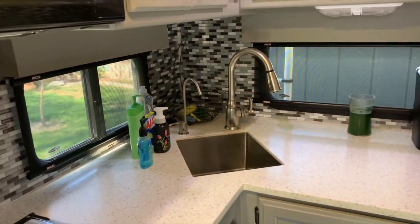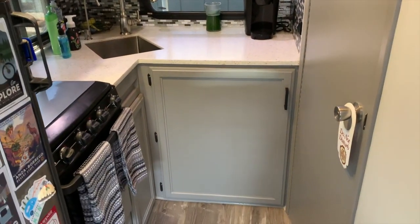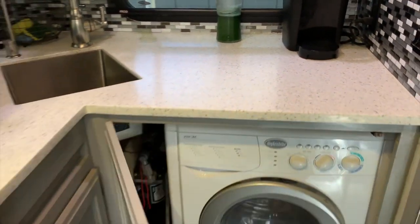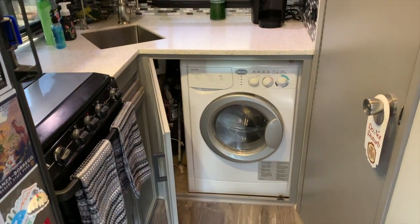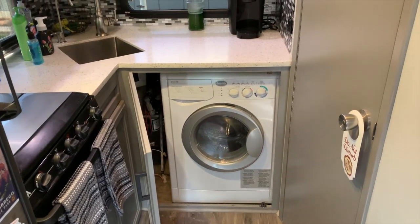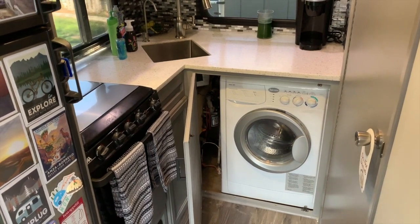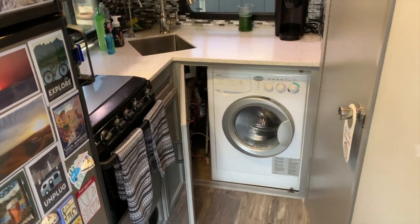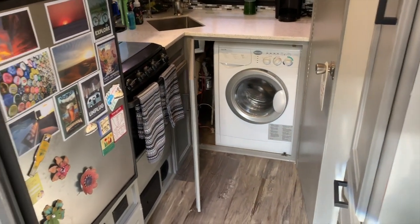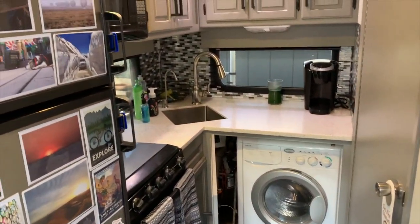I did end up tearing this entire lower kitchen out. One of the most important things to me was being able to have my washer and dryer. Down here in this lower cabinet I have my Splendide combination washer-dryer unit. I had to raise my countertops up about two and a half inches to accommodate the space for that. Having lived with a washer-dryer before — I even did a video on installing one in my prior RV — there was no way I was going without it. So now I have a 24-foot Class C with a washer-dryer combination inside, and I love it.